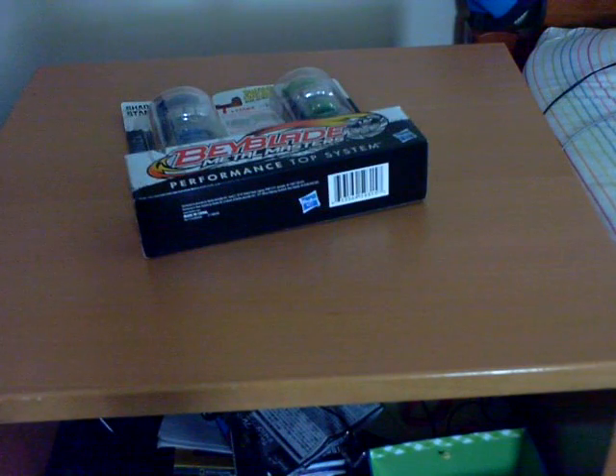Hello everybody, welcome to a Beyblade unboxing of the Shadow Strike Standoff 2-pack with Dark Wolf and Ray Serpent. Here's the two Beyblades — they're both balanced Beyblade Metal Masters.